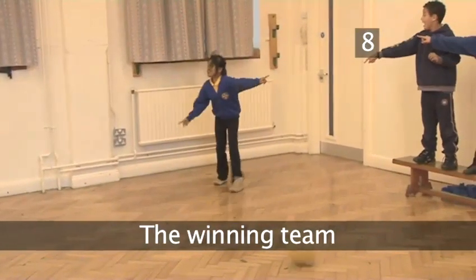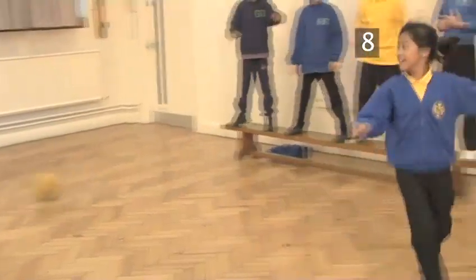Step 8. The winning team. When the final player from a team has been imprisoned, the other team has won.